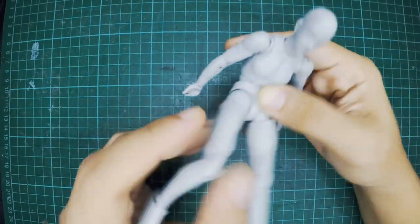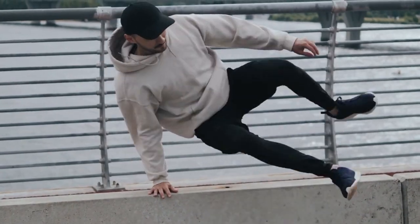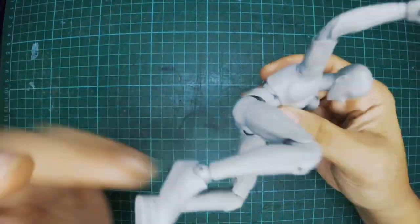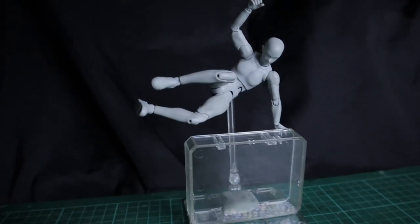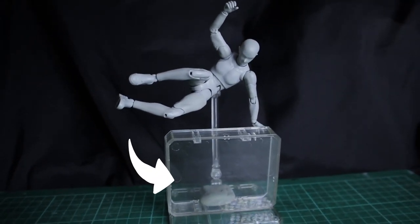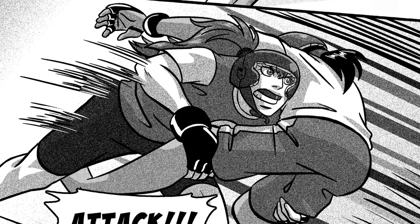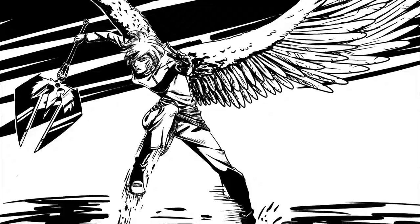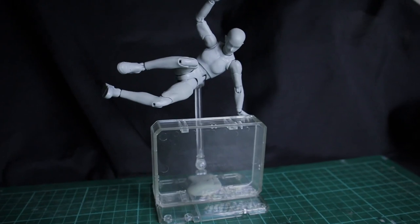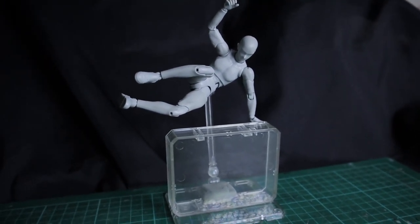First of all, we're gonna pose the doll based on what we want to draw. I'm thinking that I want them to do some parkour, like they're vaulting over something. So let's pretend that this casing is like a wall that they're vaulting over. I'm actually pretty satisfied with this. When I'm drawing an action pose, I usually like to draw them in the middle of the action rather than the start or the end, because I think it looks more dynamic that way. So for this example, they are vaulting over a wall, and I made the doll pose in the middle of the vault.